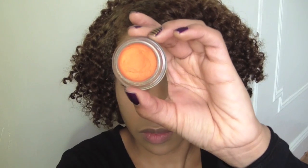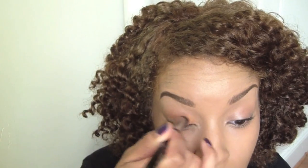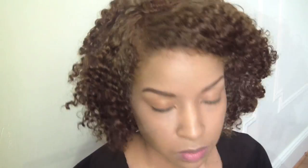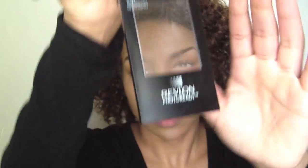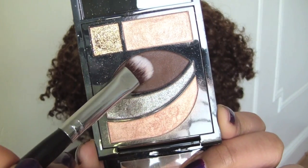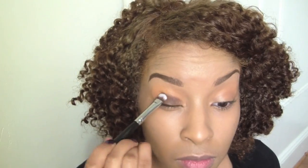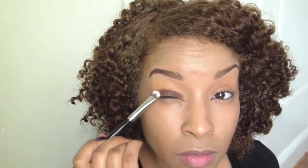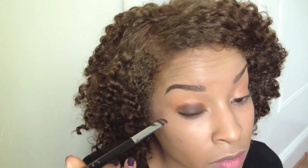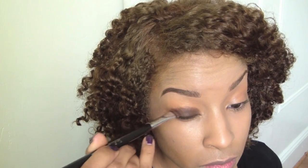So now I'm just going to take my first color for my lid — this is Maybelline's Fierce and Tangy Color Tattoo — and I'm going to spread this all over as an eyeshadow base. Then I'm going to use this Revlon Photo Ready palette, take the brown color, and pack it onto my lid. Just do tapping motions and get it nice and close to that lash line.